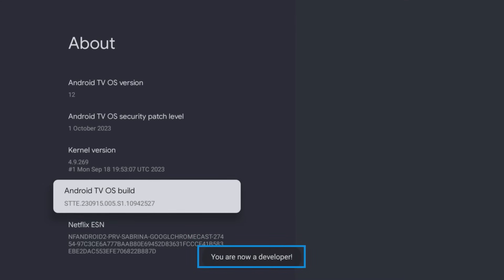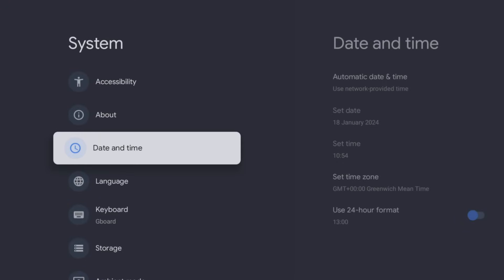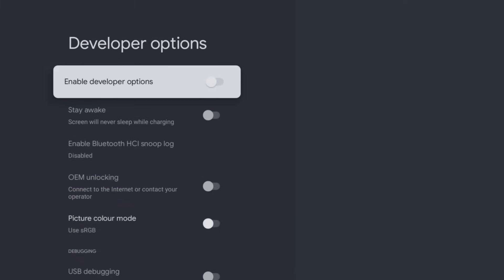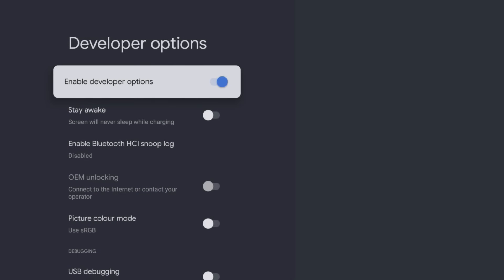Now press the Back button once to return to the previous screen and you should now be able to access developer options. If it is not already enabled, slide the toggle for enable developer options and then confirm by selecting OK. And that's it — your device is now fully unlocked and ready to install apps from anywhere on the web.